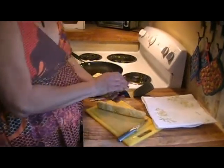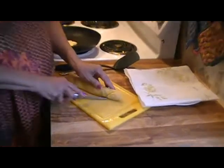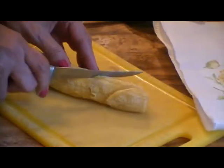These can be served as appetizers, or as a snack — we just serve them with frijoles negros and roasted garlic pork. Now we want to cut them on a diagonal like this.